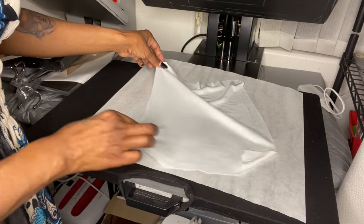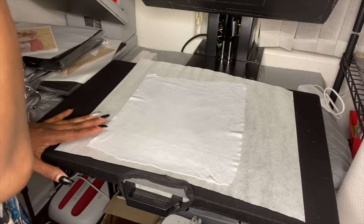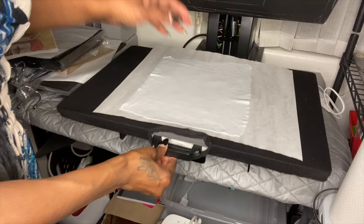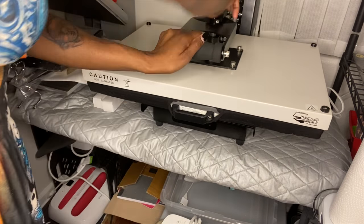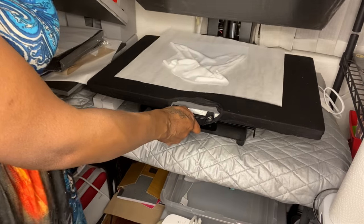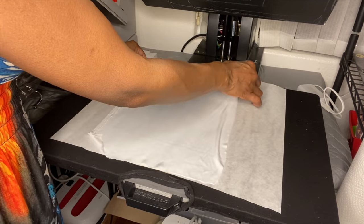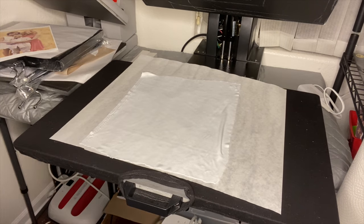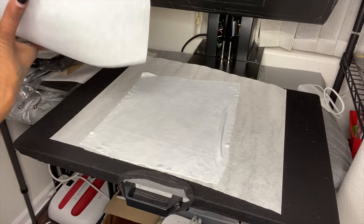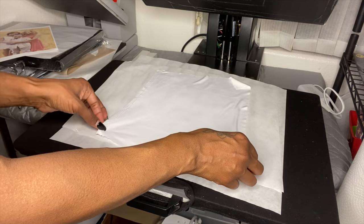I'm going to leave it on this side and go ahead and straighten it out. It didn't really get the wrinkles out — I don't think it's close enough. This fabric is so thin, let me bring my press down a little more. I might put another piece of paper under here because I want to make sure it catches it and turns out right.